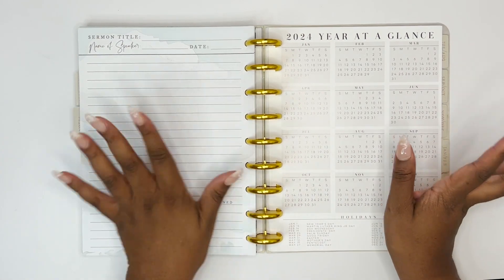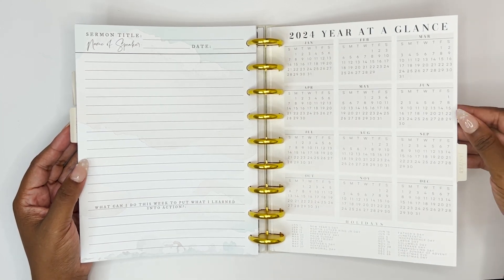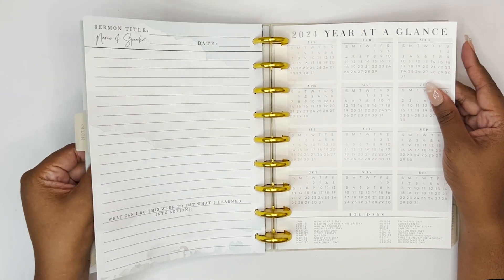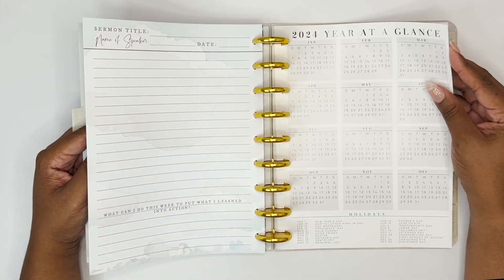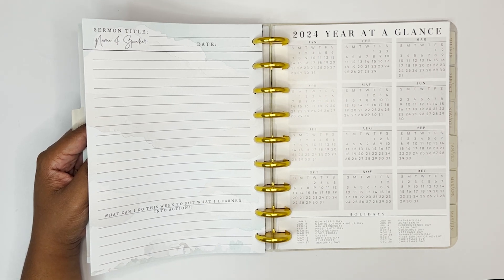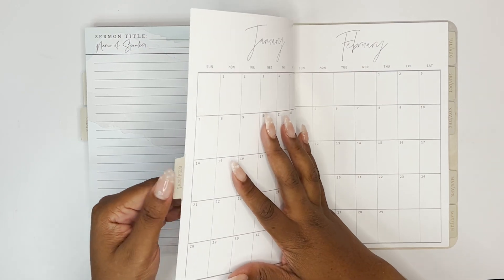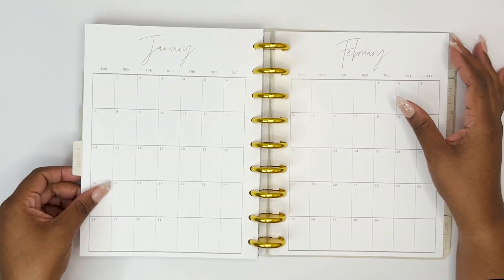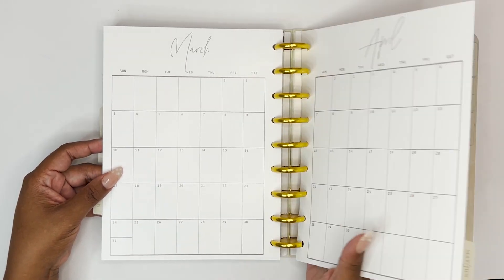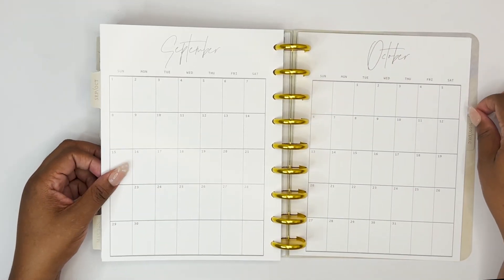In the back, she has the months on the same type of divider paper — it's not cardstock, it's almost like a glossy cardstock. It's a little bit glossy. She has a 2024 year-at-a-glance with the holidays at the bottom. Then the tabs say January/February, March/April, May/June — we're looking at month-on-one-page spreads. Then July, August, September, October, and November/December.